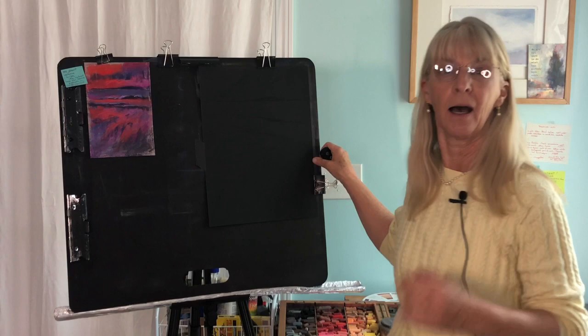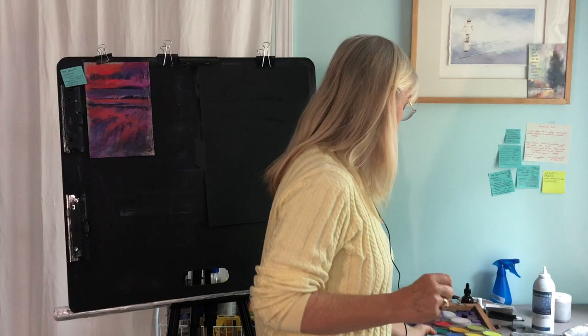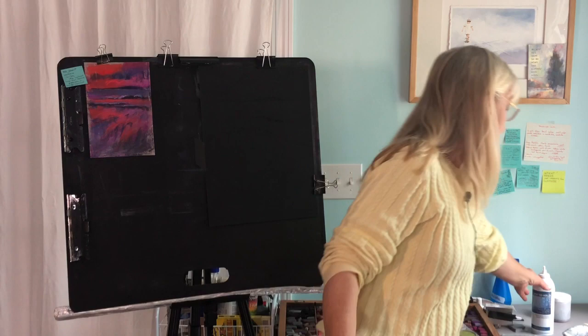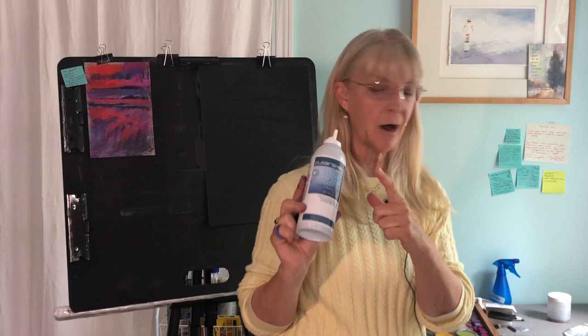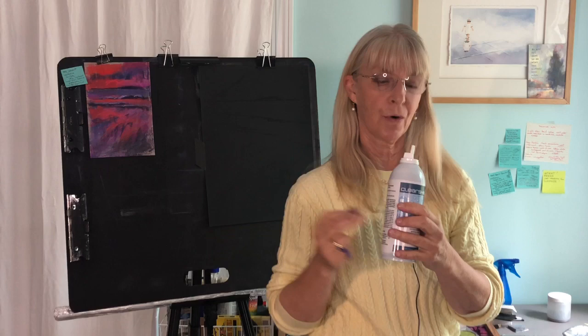I am using a black Hahnemühle soft sanded paper called Pastel Fix, and I'm going to make it about 11 by 14. I also have with me my pan pastels. I'm going to start with those and then move on to my stick pastels — the colors I've already chosen. I have my drawing sticks, my vine charcoal, and I have protected my hands with my favorite clear shield. This stuff is amazing whether you're washing your hands a lot or protecting from other chemicals and pastels.